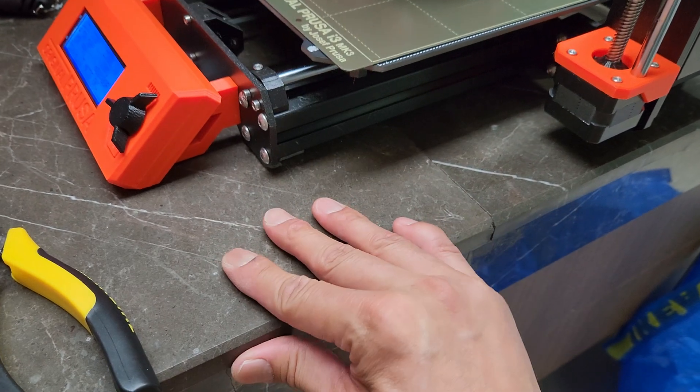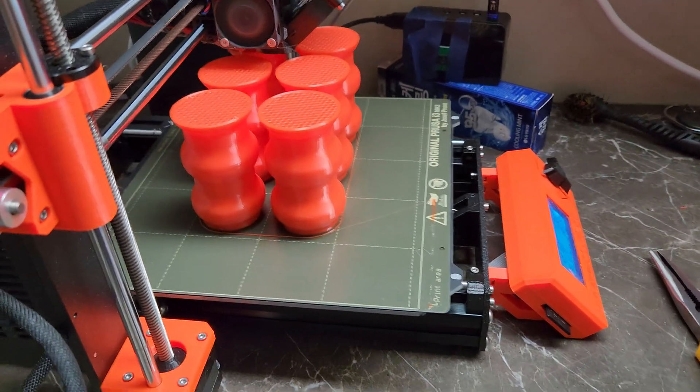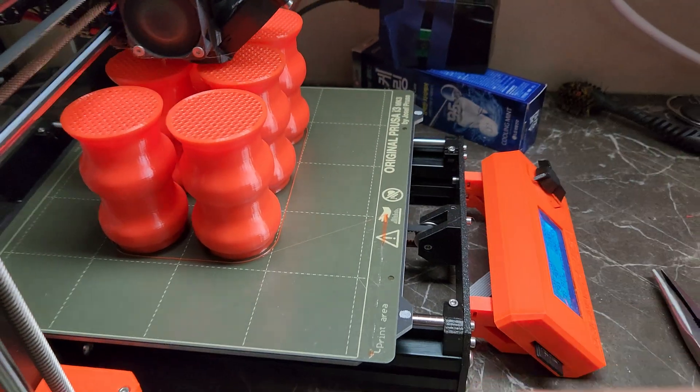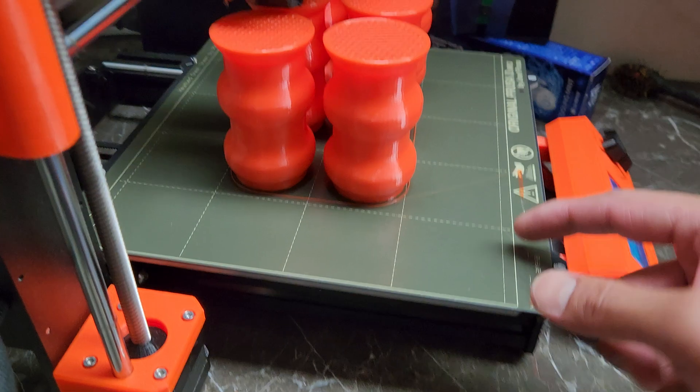I've got this nice quartz surface here. Also try to avoid putting things at the ends, because if you look at the heat map of the Prusa printers, the heat fades off right at the ends.